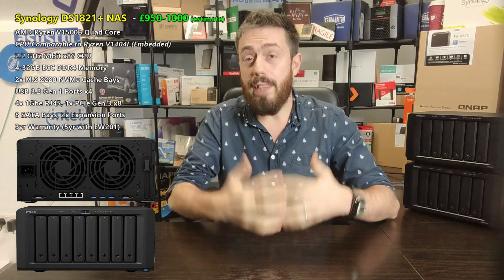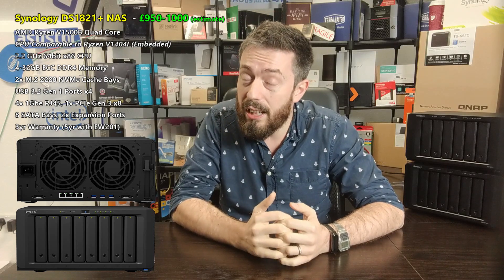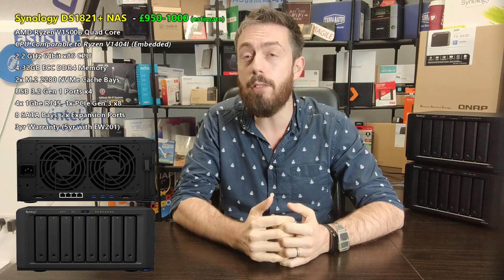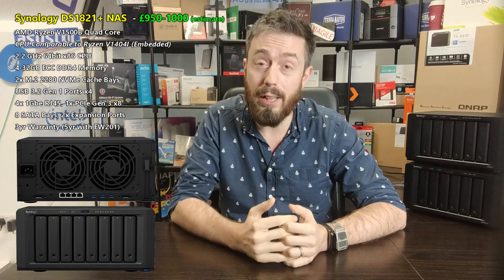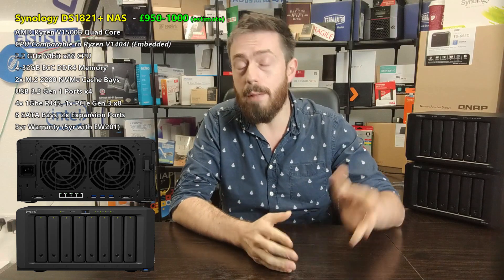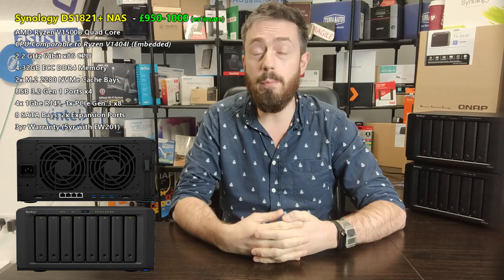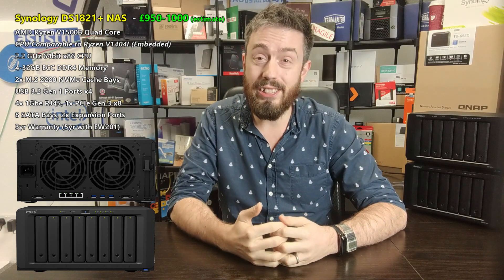It arrives with three years of manufacturer's warranty, as you'd expect from the Synology Plus series, which can be extended to five years with the warranty upgrade. This has been everything we know so far about the Synology DS1821+. If this system arrives in 2020 it'll be right at the tail end — we don't have a confirmed release date yet. Click subscribe to learn more about NAS and new releases, click like if you've enjoyed the video, and check the links in the description for NAS Compares and the experts at SPAN.com.